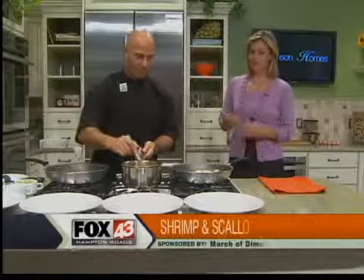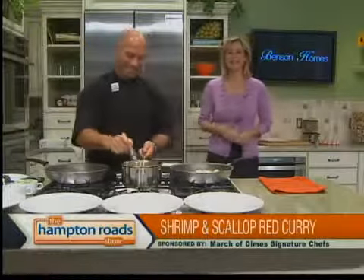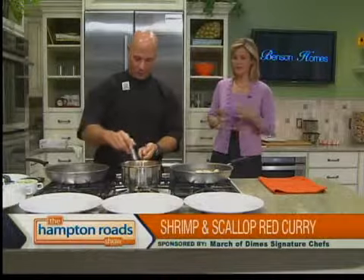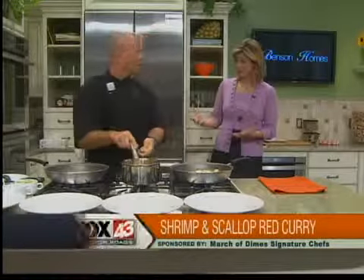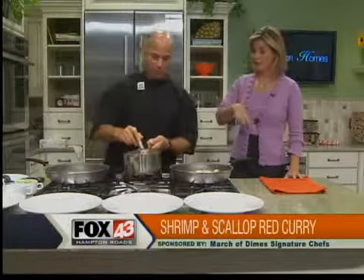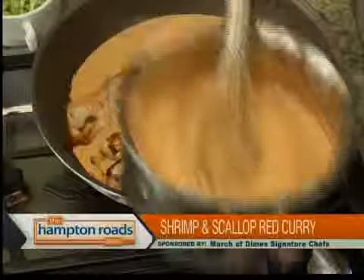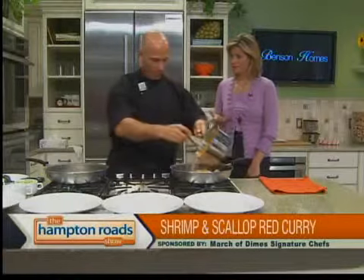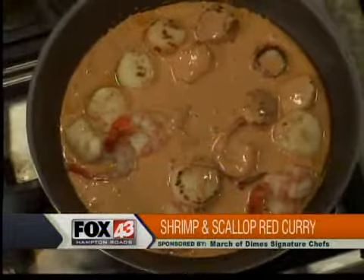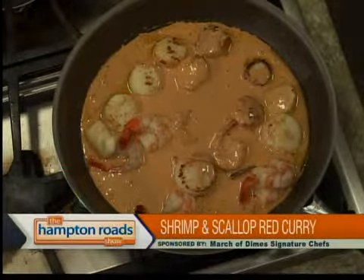We put the sauté on our seafood — and when I say we, I mean Richie Cucco has done that. He's the Food and Beverage Director at Atlantic Shores Retirement Community making a shrimp and scallop curry over a coconut waffle today. Now that the seafood has cooked in the pan, you're going to add the curry sauce we made to that. I am. This probably won't take very long to finish since everything's basically done — you're just combining it in the pan. I'm going to allow this to simmer.